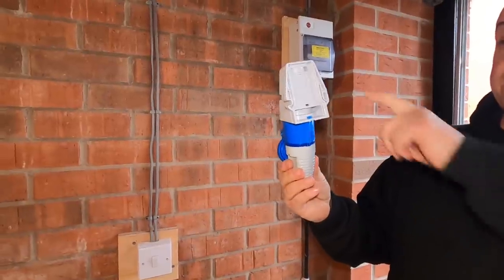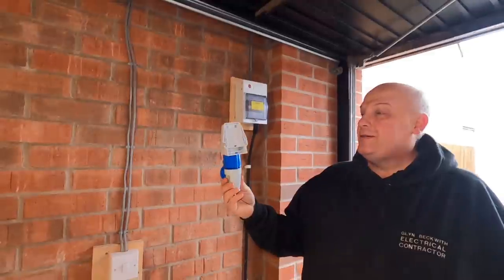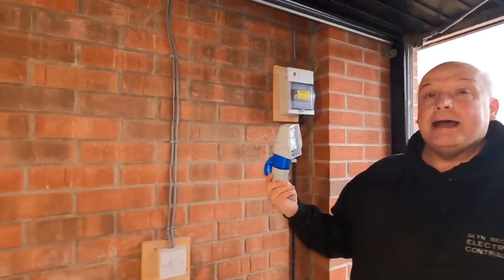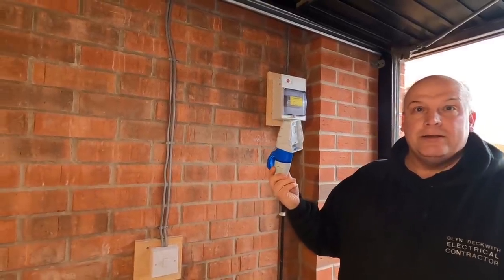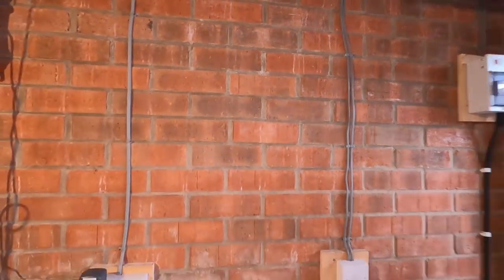That socket is waterproof — it's IP44, shower proof. It would be sitting underneath the eaves of the garage anyway, and I'd advise that we put it high up if possible — so possibly up here. We'll place it high on this side of the wall.